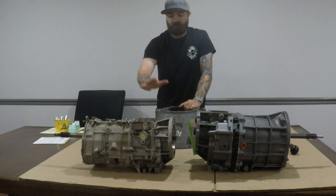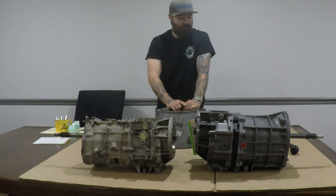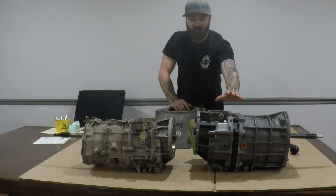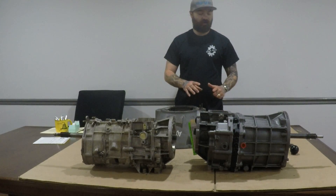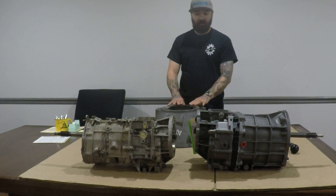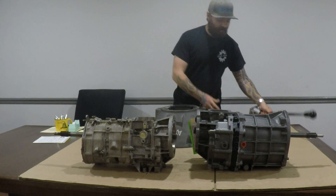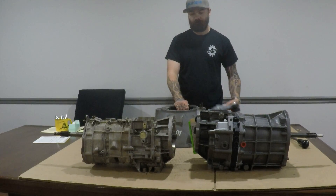We do not build the Peugeot transmission — it is a poor design. We don't sell it, we don't build it, and I will do a video in the future explaining why. When we do get a call on a Peugeot, we build the AX15 and sell the conversion, which requires you to replace the input for your transfer case. You'll need a bell housing, a shifter stick and stub, and a mount that allows you to use your original crossmember for the Peugeot.